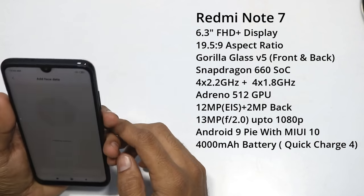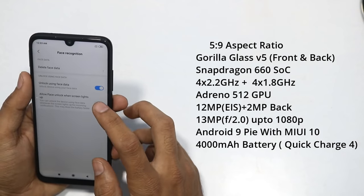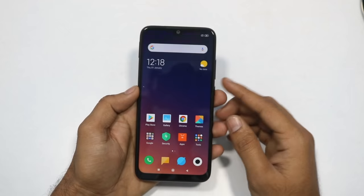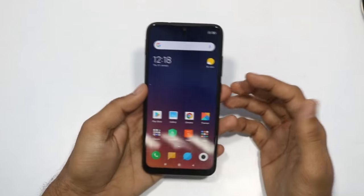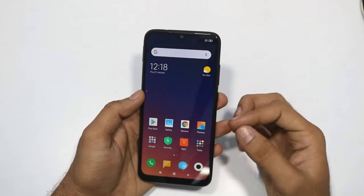The phone runs Android 9 out of the box. It has face lock and fingerprint sensor support. This is Xiaomi's MIUI interface, which does include ads - but you can remove the ads.